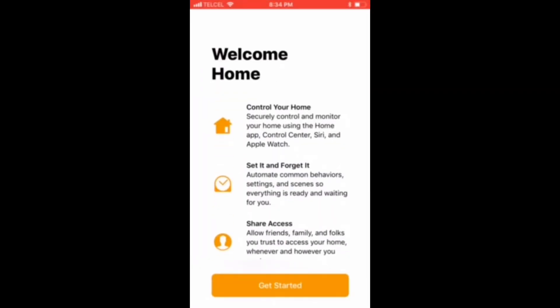So we're first greeted with the Welcome Home splash screen. This gives us a very brief overview of some different things that we can do with the Home app, such as adding accessories, setting timers and schedules, and also adding friends and family.